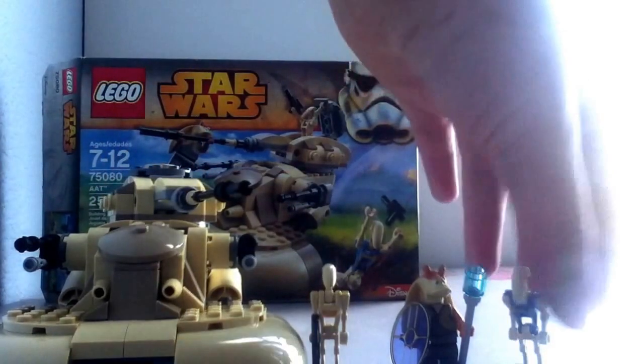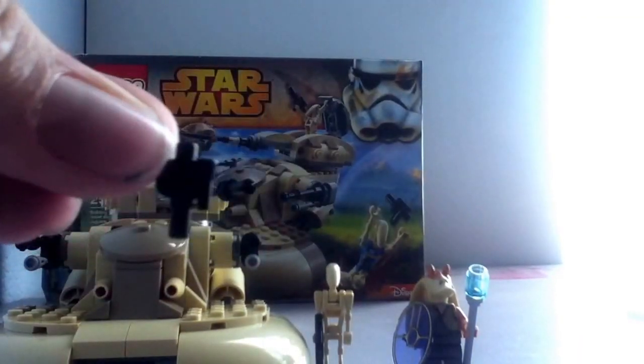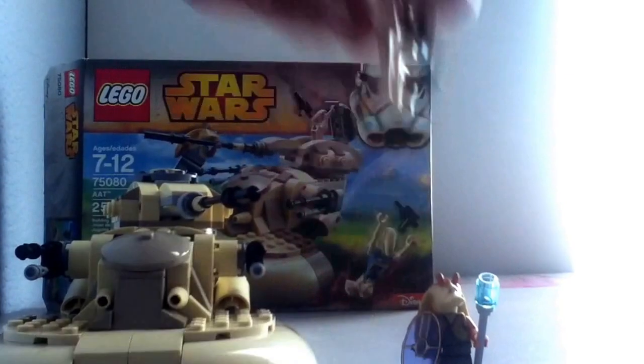I'll start with figures. Here we have the standard pilot droid, just some tan printing on the chest, other than that nothing new. Should mention he comes with a small pistol with a scope on it. Secondly, we get a standard battle droid — if you haven't seen these guys before, please get out from under your rock.